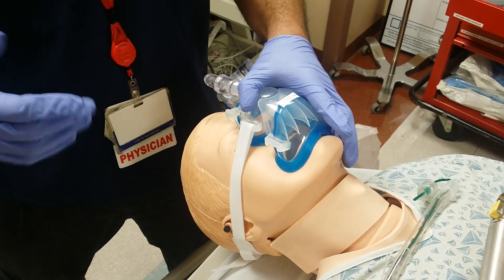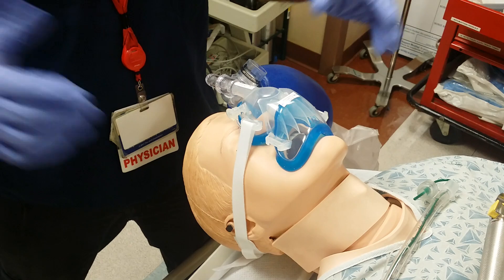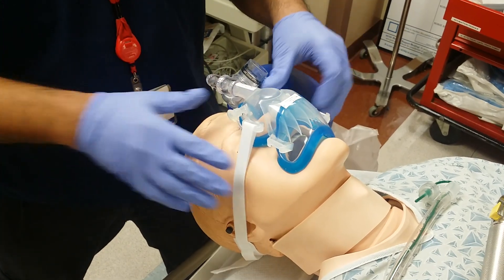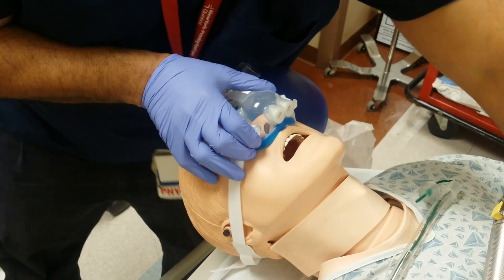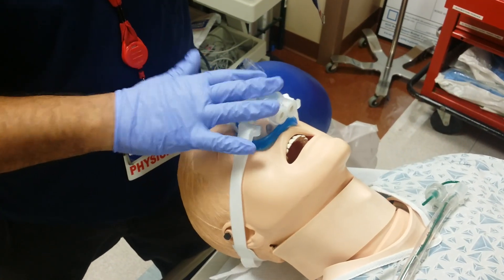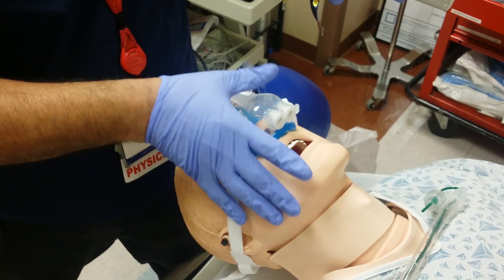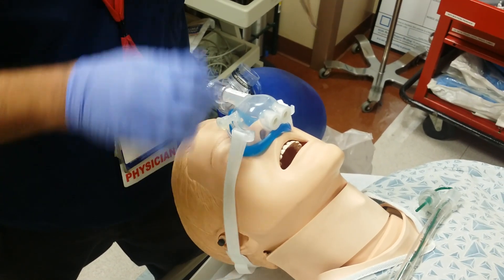At 500 cc per minute, 12 to 16 respirations per minute, with some PEEP if you want. But I've already decided to intubate, so I'm going to disconnect this apparatus — and this will be staying on. This is my surrogate to a 15-liter high-flow nasal cannula to continue pre-oxygenating the patient.